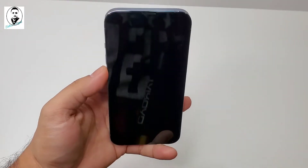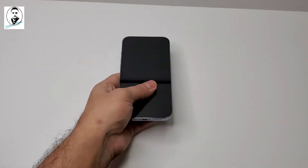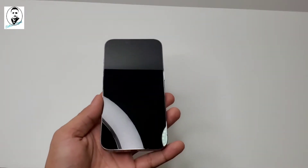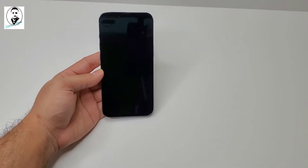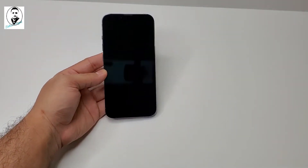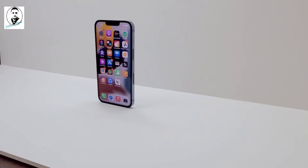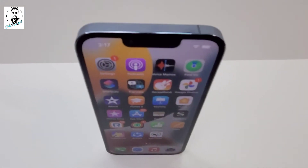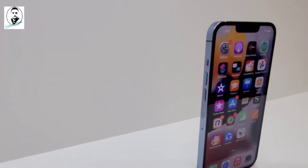This is the iPhone 13 Pro, 256 GB, and it weighs around 204 grams. The screen size is 6.1 inch Super Retina XDR display with ProMotion — 6.1 inch diagonal, all-screen design. Resolution is 2532 by 1170 pixels at 460 PPI. ProMotion technology with adaptive refresh rates up to 120 Hz, HDR display, True Tone, wide color P3, Haptic Touch, 1000 nits max brightness, 1200 nits max brightness HDR.